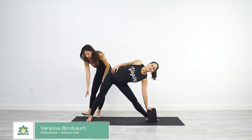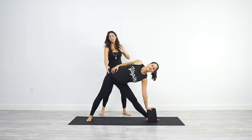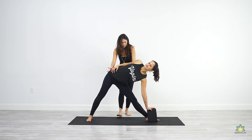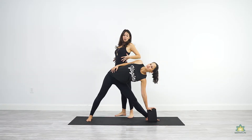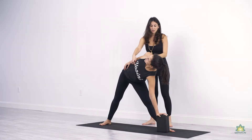So you want to press through the outer portion of this foot, rising the energy up, spinning the top hip back and spinning the bottom hip forward. That action will create this to overarch, so I want you to drop the ribcage down just a little bit.